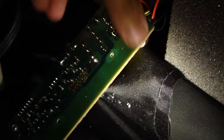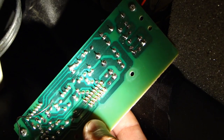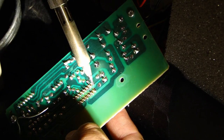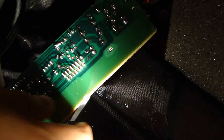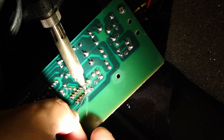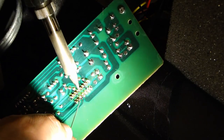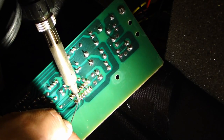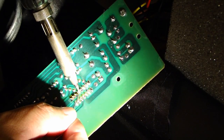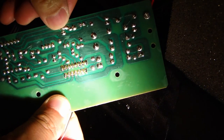There we go — came out nice and clean. Here's the old IC. So here's the new one; it fits right in. Putting a little solder on one of the pins so it doesn't move around, then we'll start soldering the rest of the pins — going down pin by pin, feeding just enough but not too much. Check it over and make sure there are no shorts.